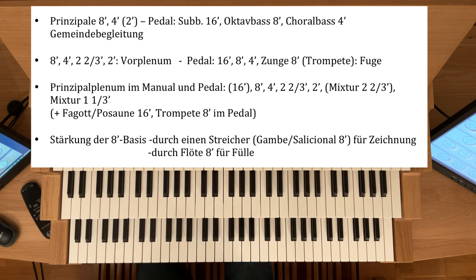Da eignet sich natürlich gut dann im Pedal noch eine Zunge dazu zu nehmen, sei es ein Fagott-16, ein Posaune-16, gegebenenfalls auch noch eine Trompete-8-Fuß. Und bei entsprechend großen Orgeln hat man natürlich auch dann eine tiefer liegende Mixtur, eine Großmixtur, zwei Zweidrittel. Die kann man dann entweder, wenn es nicht zu strahlend sein soll, für sich nehmen oder eben dann beide Mixturen — die große und die kleine auf einem ⅓-Fuß-Basis.